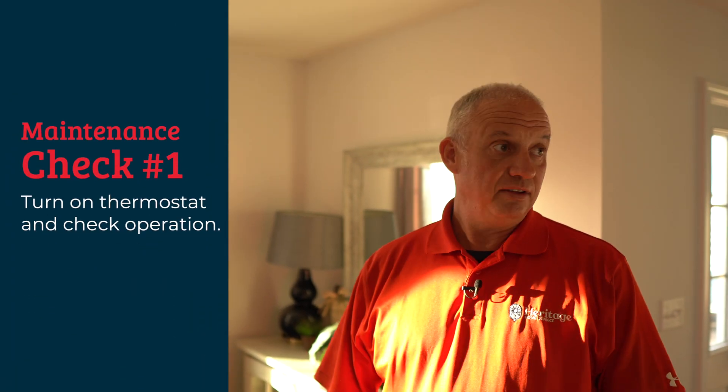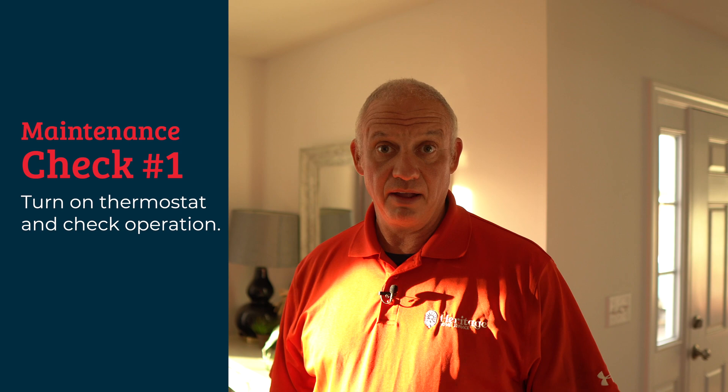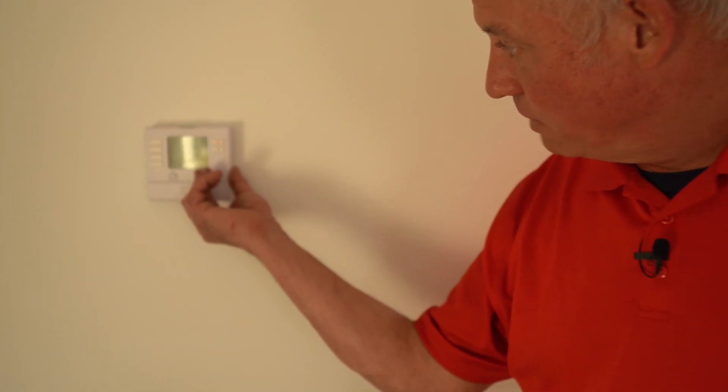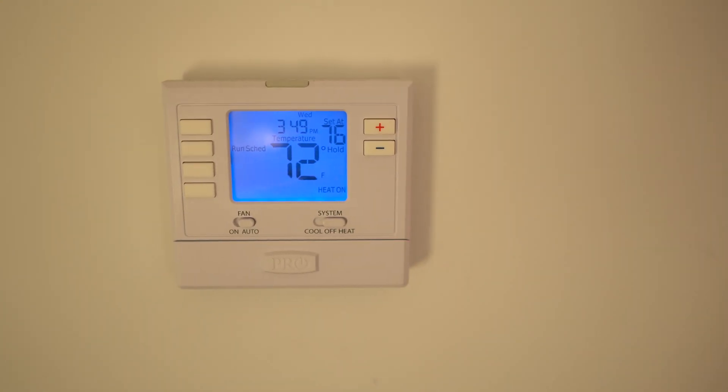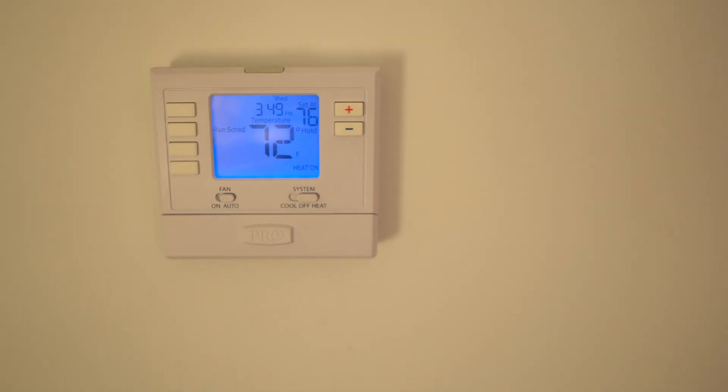One of the first things we're going to do is ask the homeowner to turn on the thermostat for us. The reason for this is we want to test the operation of the thermostat, but we also want to make sure that the equipment comes on and comes up to temperature. So once we locate the thermostat, we turn it to heat mode and make sure the set temperature is higher than the ambient temperature in the room. We want to let the system warm up.